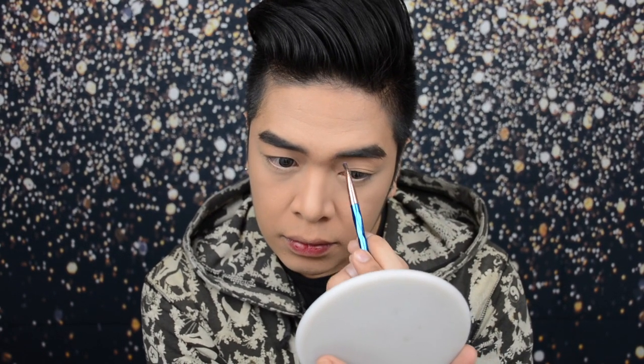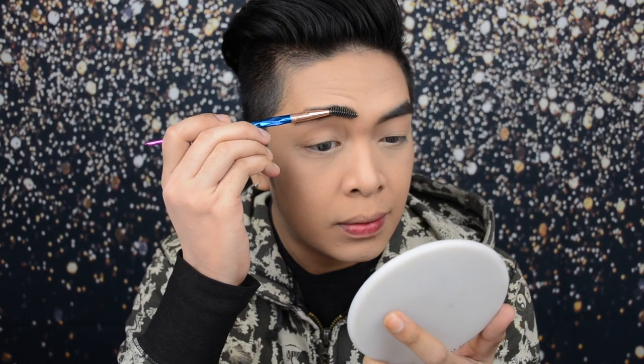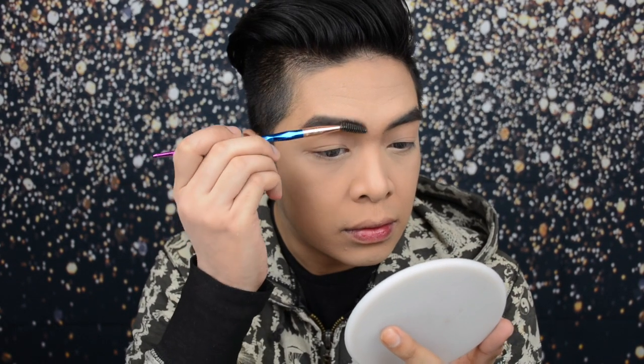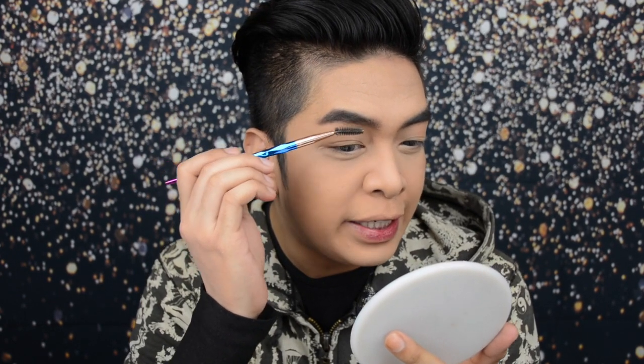Let's do the same thing sa kabilang kilay. Now to make sure that everything is blended out and matatanggal ang excess product, just get a spoolie and i-brush lang natin yung desired shape natin. Medyo bushy yung gusto kong shape ng kilay ko palagi.